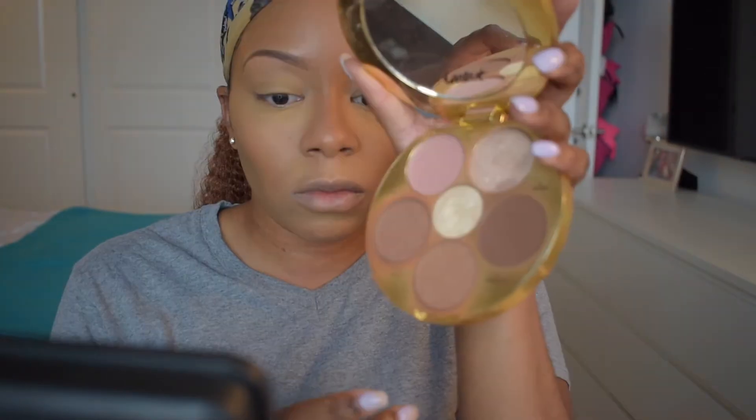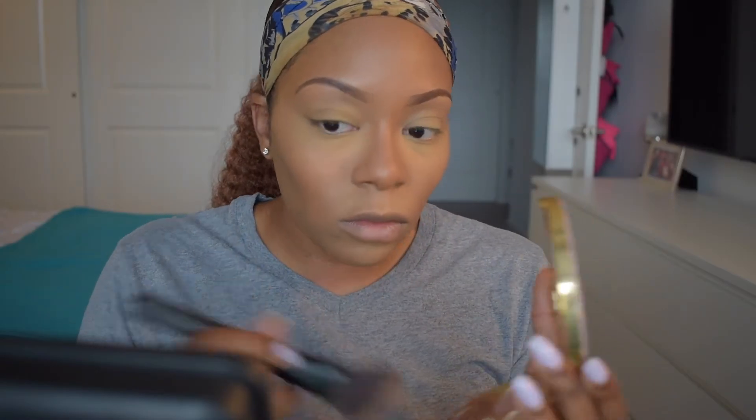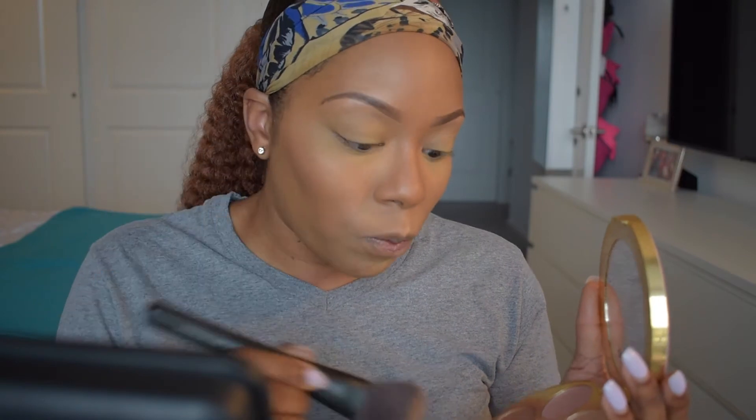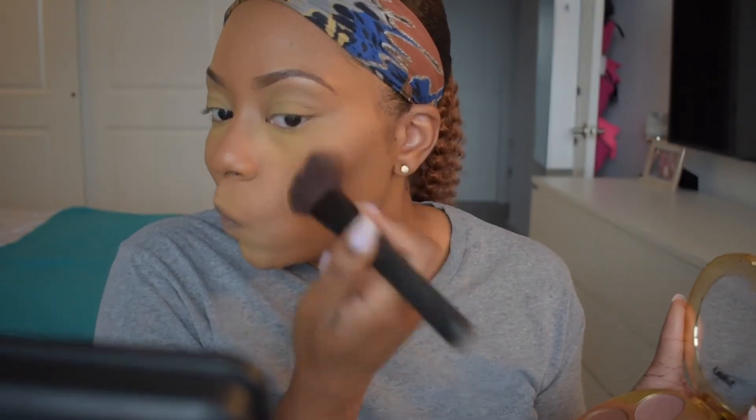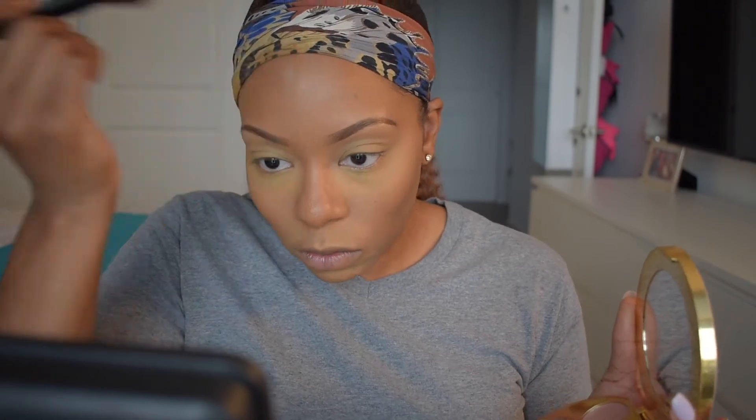Using my Tarte contour palette, I'm going into these two colors together to contour my face on an angled fluffy brush. I'm going right in underneath my cheekbone, tapping that into place using an upward direction, and I'm going to repeat this on the other side, also on my forehead and along my jawline, because this is the area where you're naturally darker on your face.